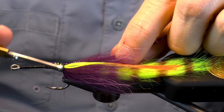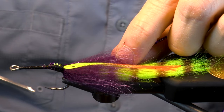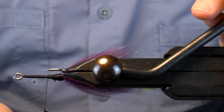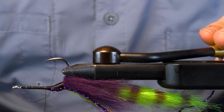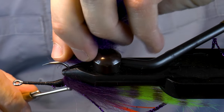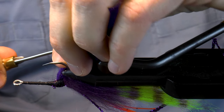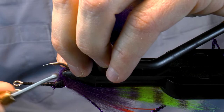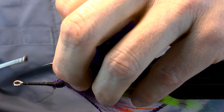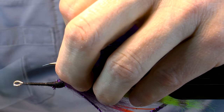Bring in the purple diamond braid and latch it down. Now flip the hook over. We're going to use some EP crustacean brushes, but we're going to flop it over like a toupee — this is indeed where the fly gets its name. It's more of a way of tying, but I really like it for crab patterns in general. It allows your crab to kill better, use less materials, and you can add stuff below the fly.